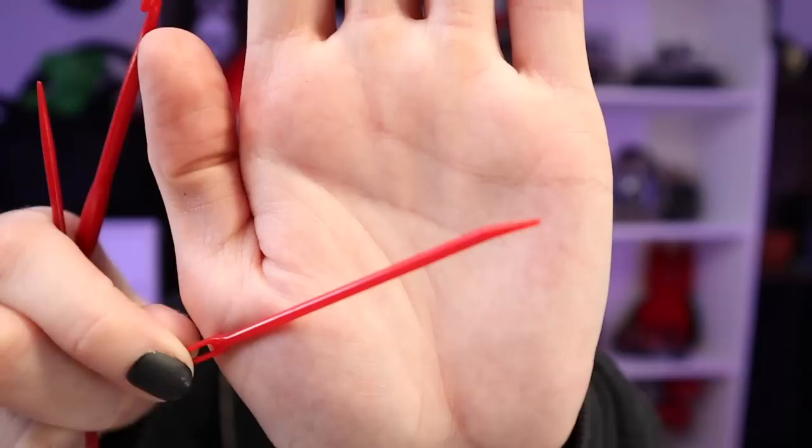The table clamps are super secure - there's a spindle on the bottom to tighten and loosen. All four legs attach on, and here is the cord to plug it in. It's a pretty decent length - I think it could reach the plug-in from the top of my table. There's a tension guide with four areas for tension, and two yarn needles included.